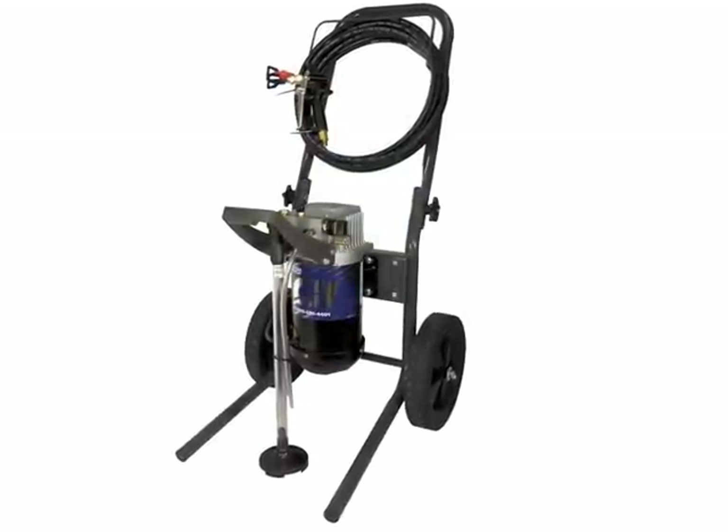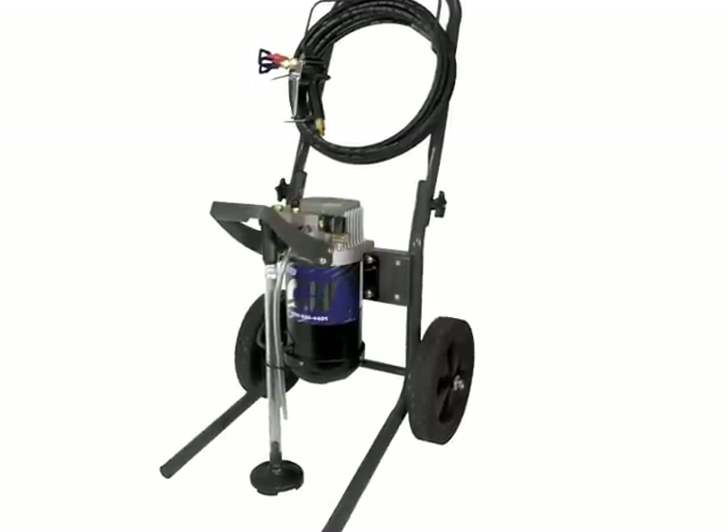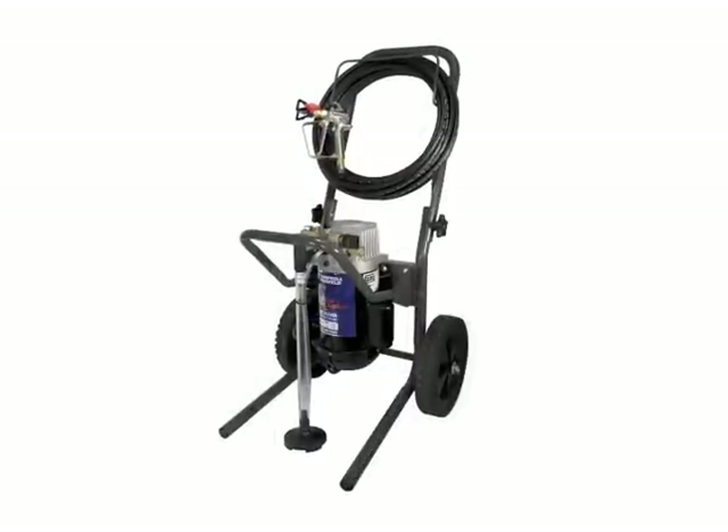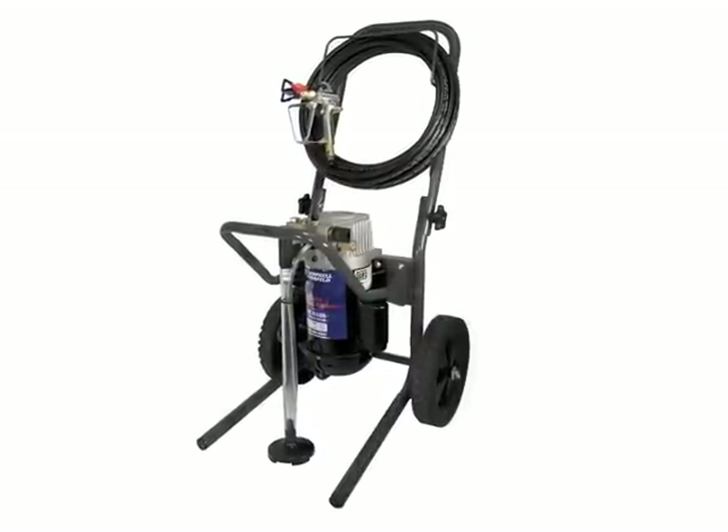The motor builds pressure in the pump. The pressure then atomizes the paint as it is released through a spray gun. Sprayers put out a maximum pressure of about 3000 PSI.